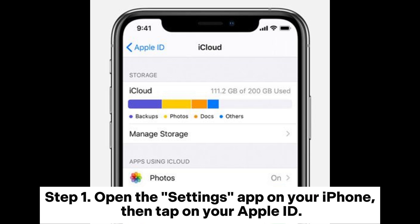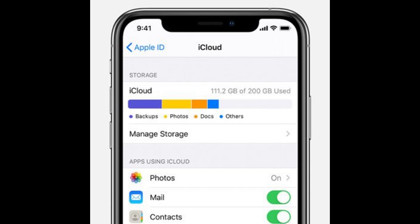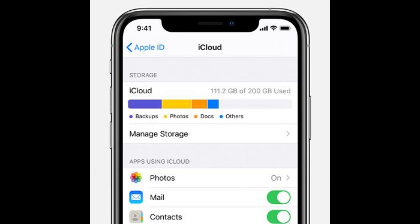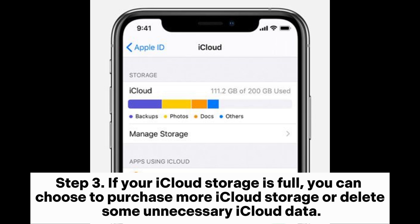Check the iCloud storage. Step 1: Open the Settings app on your iPhone, then tap on your Apple ID. Step 2: Tap on iCloud and check your iCloud storage usage. Step 3: If your iCloud storage is full, you can choose to purchase more iCloud storage or delete some unnecessary iCloud data.